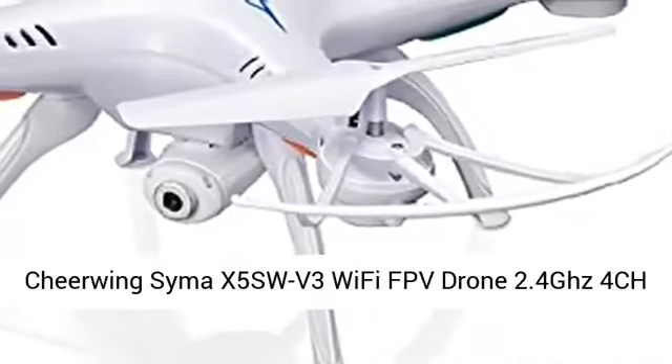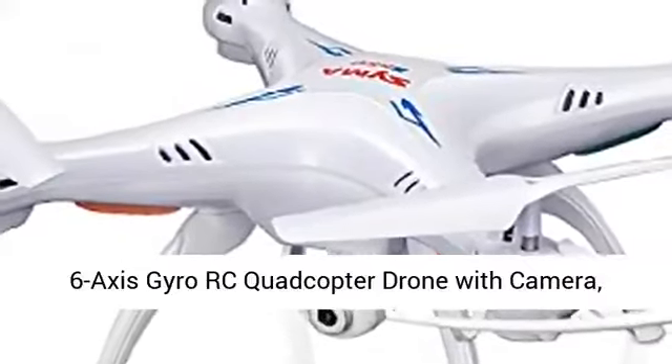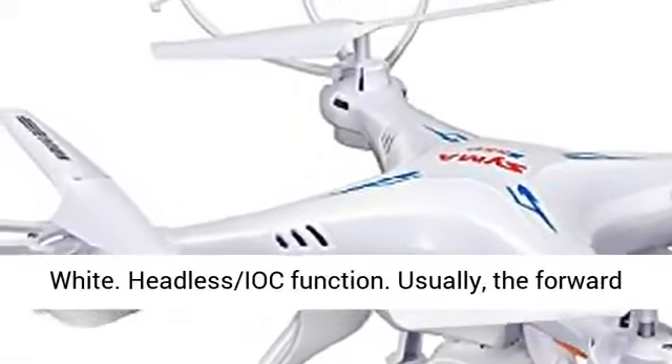Cheerwing Sima X5 SWV3 with the FPV drone, 2.4GHz 4CH 6-axis gyro RC quadcopter drone with camera, white.